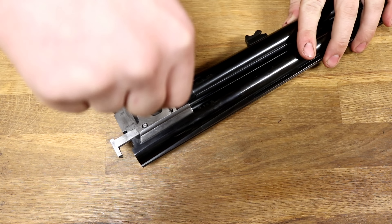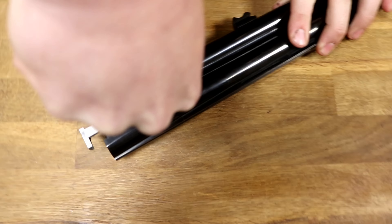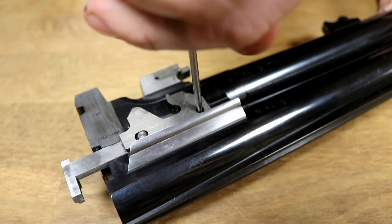Hi guys, welcome to The Gun Shop with me, John, and today we are going to be filming you a video on this, the Browning 525, and more importantly, how to remove its ejectors.